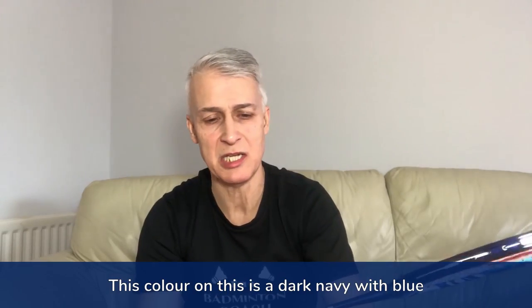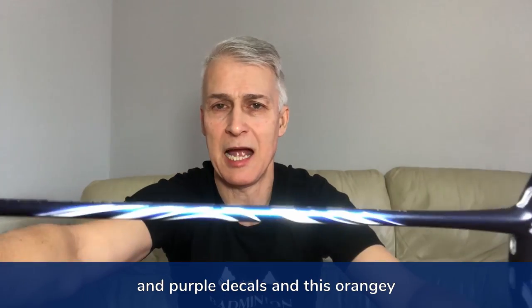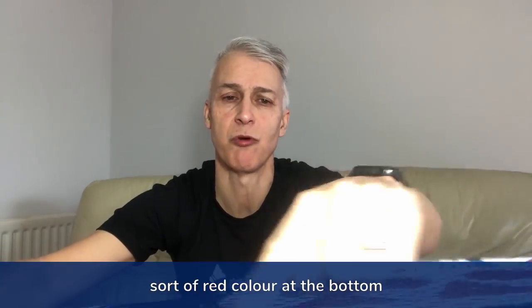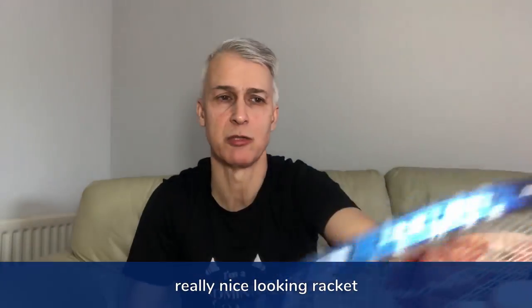The colour on this is a dark navy with blue and purple decals and an orangey sort of red colour at the bottom. Really nice looking racket.